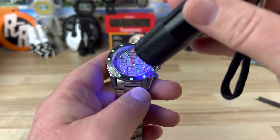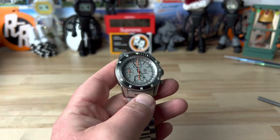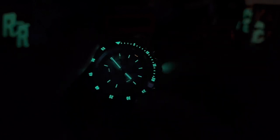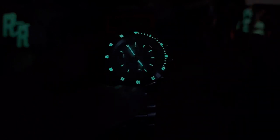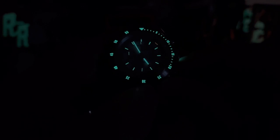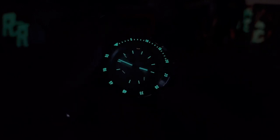The studio lights alone should charge this bright enough to see the loom, but I want the extra wow factor. The loom is spectacular. I just noticed they actually lumed the inner date ring as well — you can roughly tell what time of month it is, which is cool. They lumed everything: the tip of the chronograph hand, the little hands on the registers, and even the crown. If you're a loom junkie, MMI is definitely a brand to look at. Thanks for watching, and I'll see you on the next one.